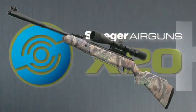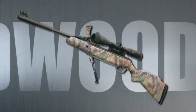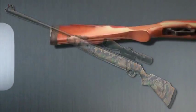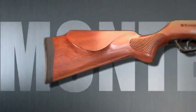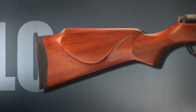All models are available with quality hardwood stocks. The X5, X20, and X50 models are fitted with Monte Carlo-style stocks, ergonomically configured for comfort and suitable for use by either right- or left-handed shooters.